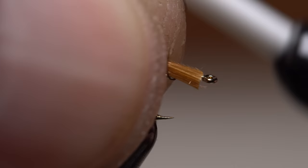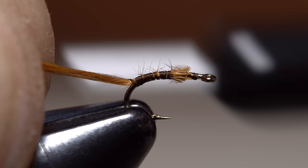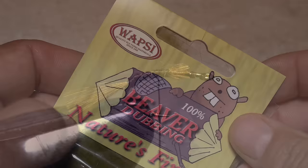Place the butt ends of the fibers on top of the hook shank and take a couple of thread wraps to secure them. Don't worry about how long the fibers are as they'll be trimmed later. Continue taking thread wraps to bind the fibers to the top of the hook shank well down into the bend. Then advance your tying thread forward to halfway between the hook point and the barb. Use your scissors to snip the hackle fibers off so they're approximately a hook gap in length.